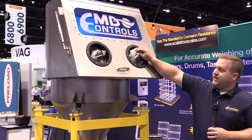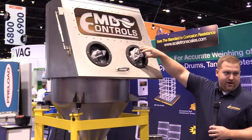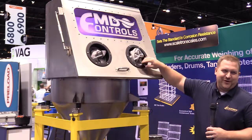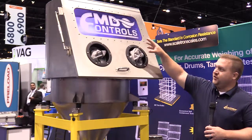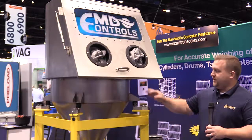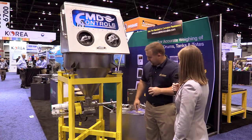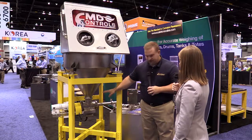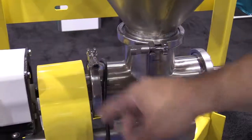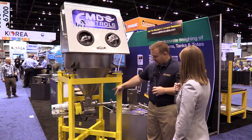It has rubber gloves so you can manipulate the bag and break the bag on a bag break inside. It has a viewing window — obviously it doesn't have the logo on there — but when you're loading the unit, you can look in through and make sure that the bag is completely empty. And then there's a grate where the product fills down in here. Then we have our stainless steel augers.